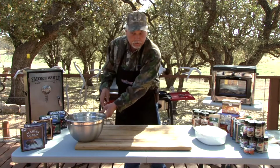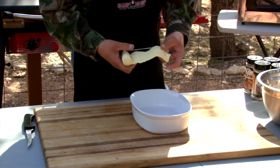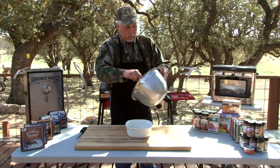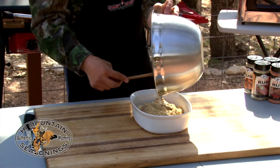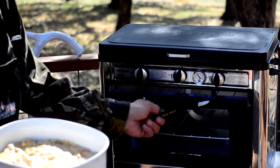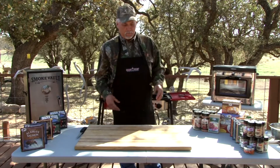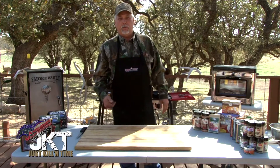Our last ingredient is going to be some crescent rolls. We're going to take those and lay them right in the bottom of the pan, spreading them out over the bottom. Then take your mixture and pour it right on top. Even it out a little bit, then slide it right into the camp oven. It needs to bake anywhere from about 25 to 35 minutes — around 350 degrees is what I usually cook it at for about 30 to 35 minutes.